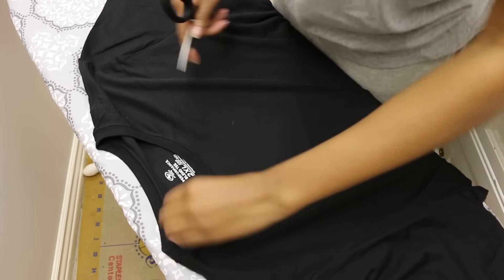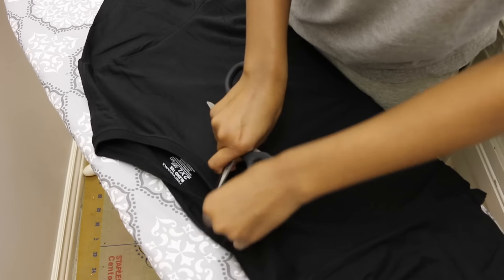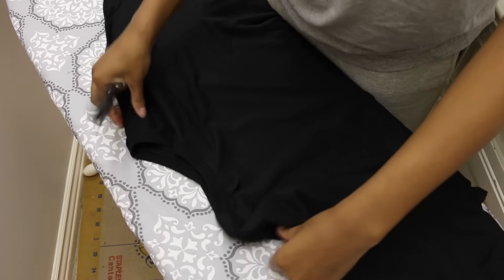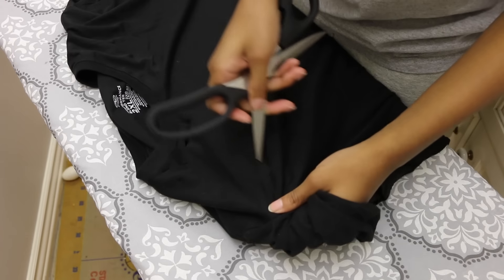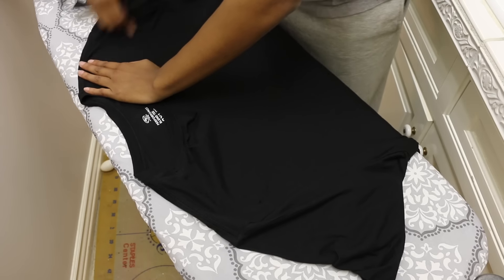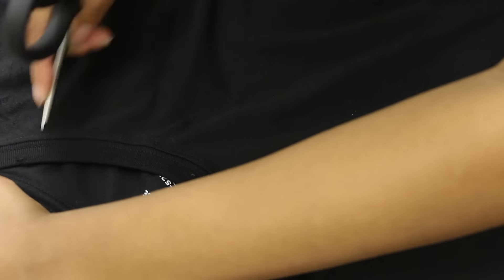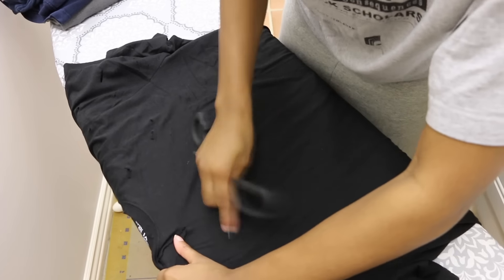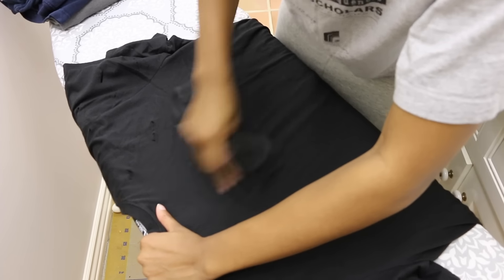I'm starting off with my scissors and I'm just using them to distress the shirt. Really get in that bad boy, make it look nice and worn — some holes, some scratches. I'm getting all the little details around the collar, making sure everything is nice and ripped. The key is to just go ham on this thing, go in on it.